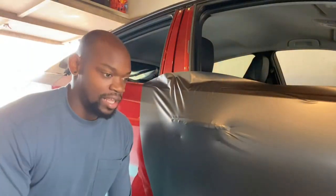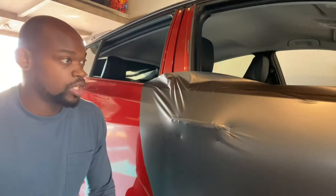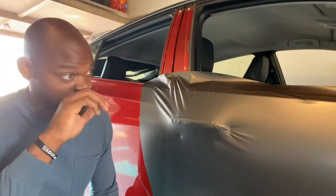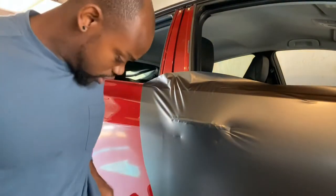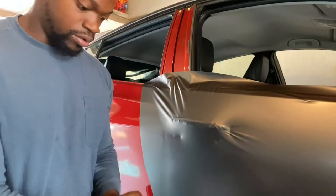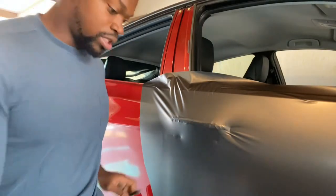I've had a lot of people hit me up asking how do I wrap around door handles. I told them I was going to make a video. So we're wrapping this Prius here in 3M dark satin gray. Let me show y'all exactly how I wrap around door handles and what it looks like.